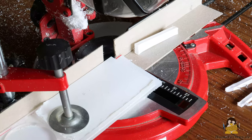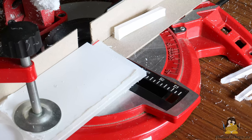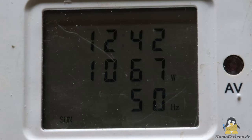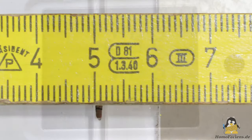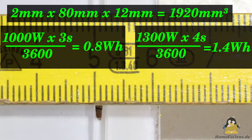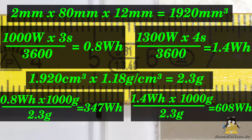Unfortunately I don't have any PLA sheets in my basement. The cutting length is 80mm and the cutting width is about 2mm. The electrical power consumed during cutting is between 1000 and 1300W. The calculations result in a volume of 1920mm³ and an energy requirement between 0.8 and 1.4Wh for the cut. With a density of 1.18g per cubic centimeter for acrylic glass, around 2.3g of plastic powder have been created. The energy consumption per kilogram is between 347 and around 608Wh, and it would take around half an hour for 1kg of plastic to be machined.